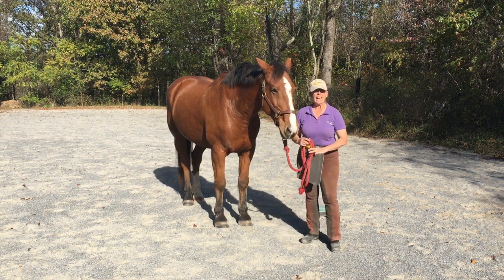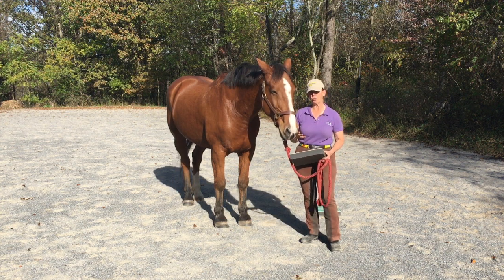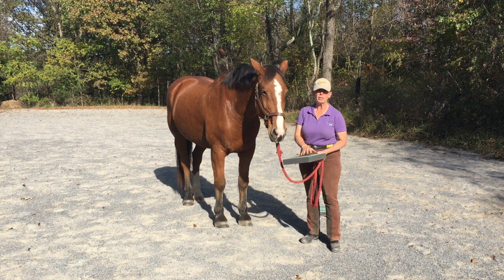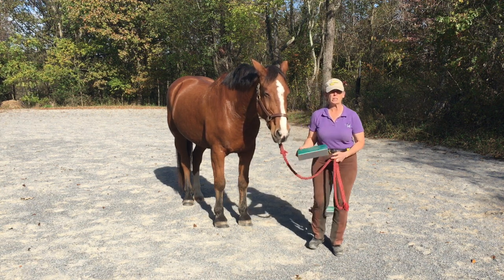If a horse is anxious or wants to pull back, I'll begin with the impression pad because I don't want any spring when that horse steps off. You can see that this has a fair amount of spring, so if the horse is anxious and he starts to unload that foot and he feels that pad spring back at him, that can make some horses anxious.